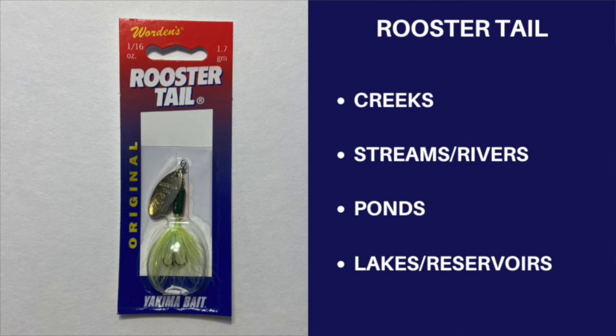I recommend for panfishing the 1/16th ounce with the number 12 treble hook as the perfect size. You can fish these in a variety of ways, with my favorite being to cast them out and use a medium retrieve to bring them back through the water column.